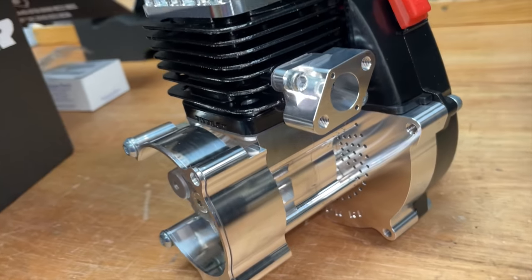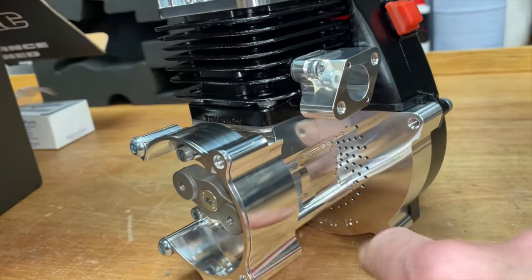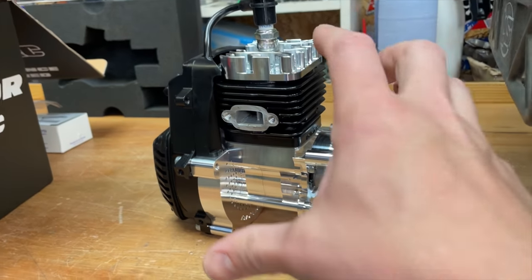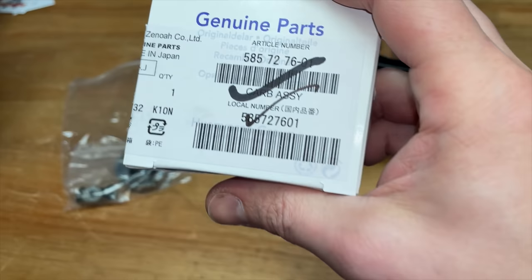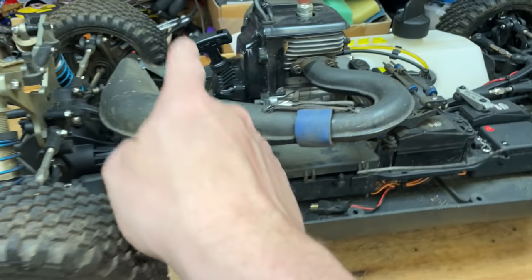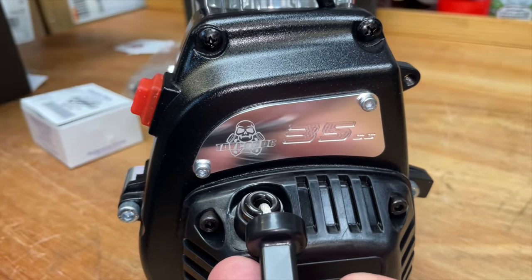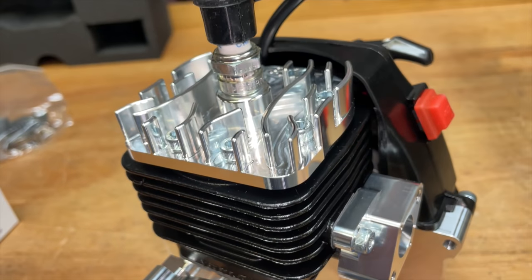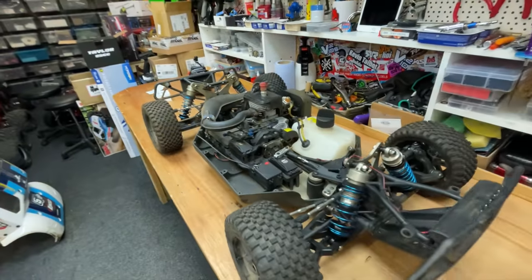Let's have one last look at it before we put it in. It's all machined from a solid billet of aluminium - all custom made, all bespoke to this particular engine. In the box comes a new clutch and I've also got a new carburettor to bolt on. This engine should work well with the standard Losi tuned pipe.